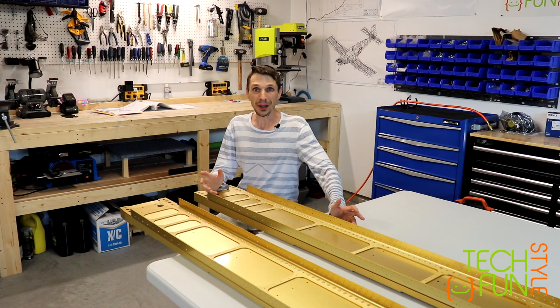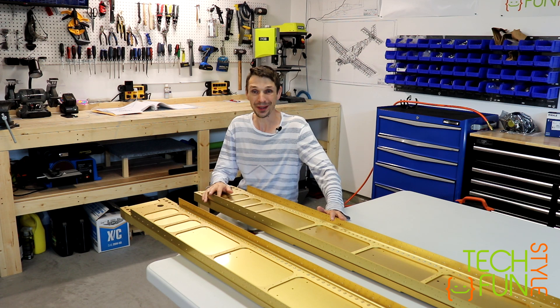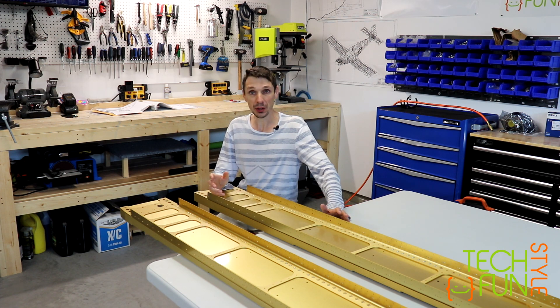Hello my friends! My short vacation is over and it's time to come back to work on my Vans RV-10 build. I'm starting to work on my wings, and the first part is Section 13, which is the wing spars.